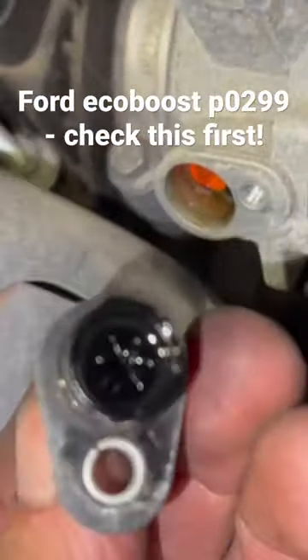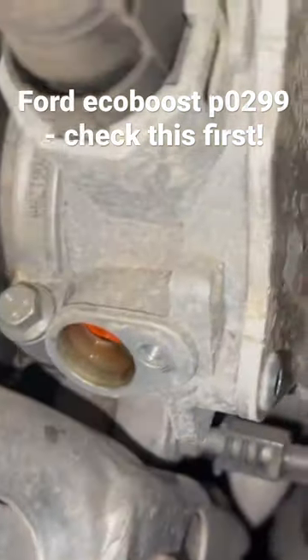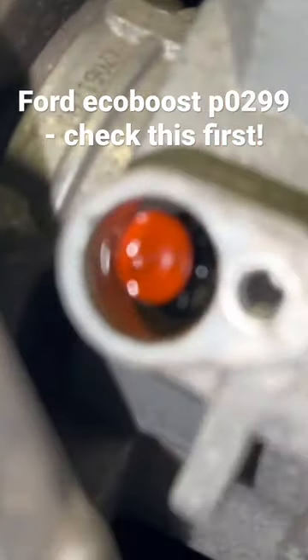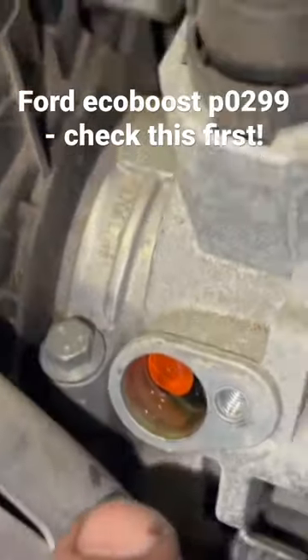Now that we've took it out, see straight away what's happened. The actual valve has dropped apart and actually in there is part of the valve. So we're just going to pick all that out and then we'll swap it over and put the nib in.